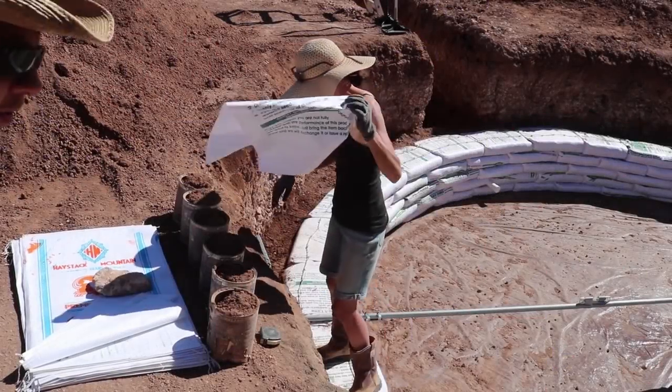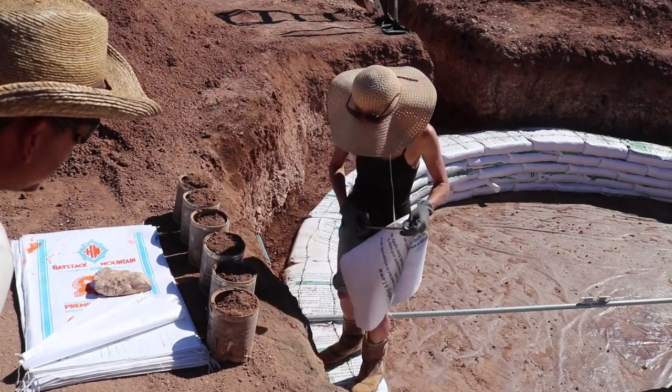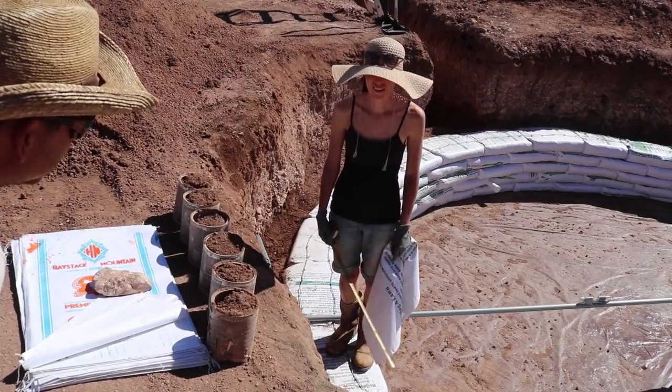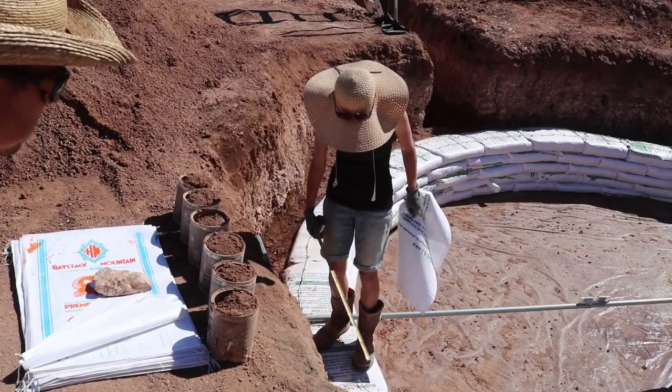A quick wardrobe change and we're back in action. You needed to put some sun protection on, didn't you? Yes. Because sun ain't nothing to mess with out here. Got a little bit of a burn, eh? Yes, I did.